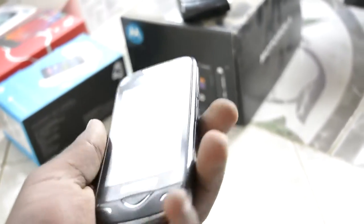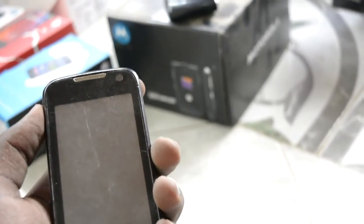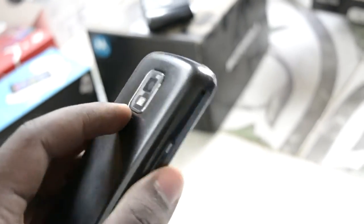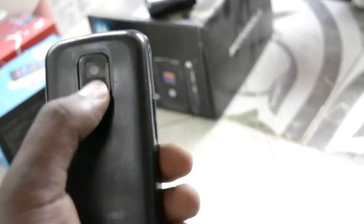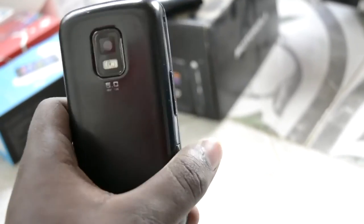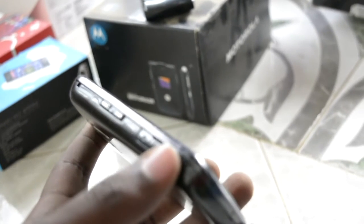My dad loved Samsung phones — he couldn't let go even when Androids came along and touchscreens were a big thing. He went for this Samsung phone running Samsung's proprietary operating system. This is the start of the Galaxy lineup era — you can see the resemblance, you'd think it's an Android phone. But this was before Tizen OS. Hopefully I can still find a charger for it.